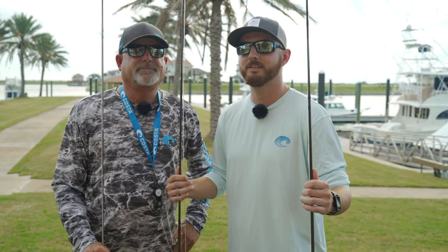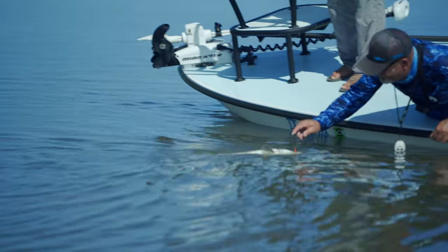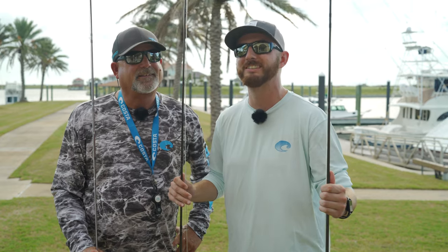Hey guys, we are out here in Port O'Connor, Texas. I'm going fly fishing for the first time to get some tarpon and redfish. I'm not sure which rod and reel setup I need, but Kevin here is going to help answer that question for us. Stay tuned.